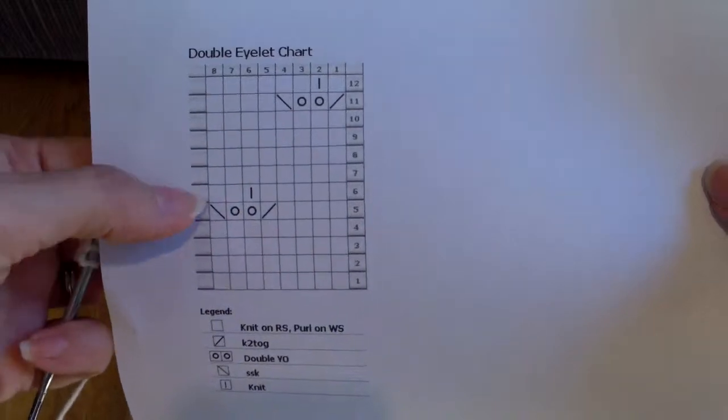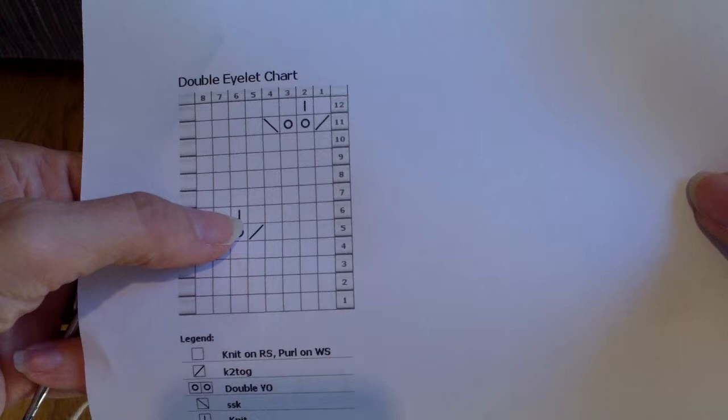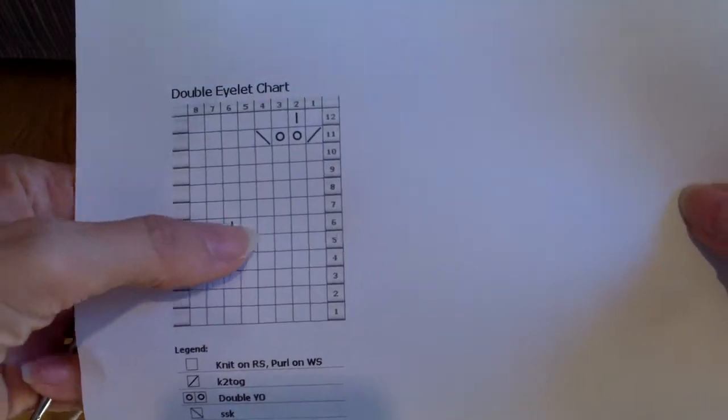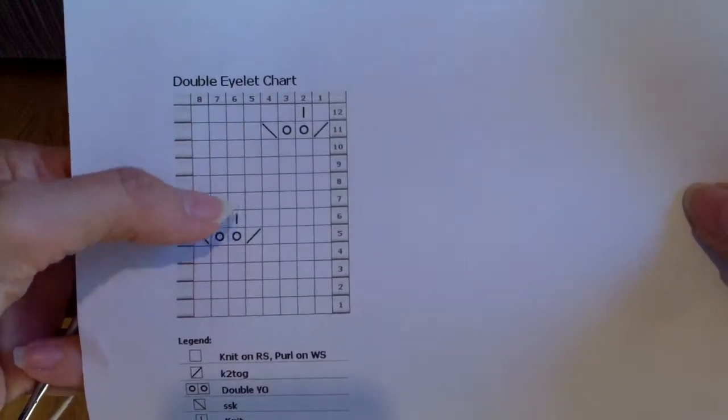On the following row, which is a wrong side row — and I'm working flat so I'm going to be working it from this direction — I have this little knit stitch stuck out there. The reason for that is that all of these other stitches, if I look at my chart, on the wrong side I'm going to be purling. So that is the one time I'm going to knit.